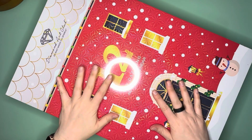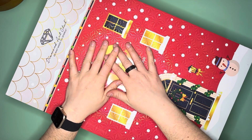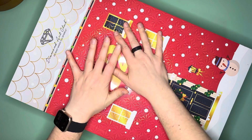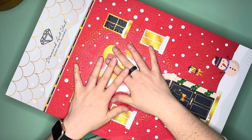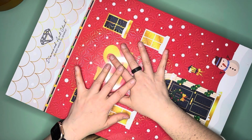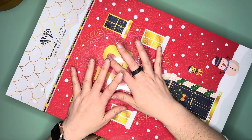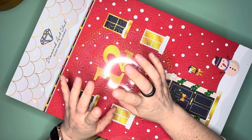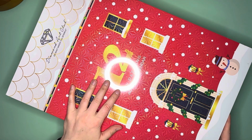Hello everybody, this is Elissa from Mink Arts and Crafts and today we are going to start to break into the Diamond Art Club advent calendar. Spoilers ahead — if you don't want to see what's in this advent calendar, don't watch this video. I'm not going to unbox the entire calendar all in one go because I don't want to see it all in one go, but we are going to break into the first one.